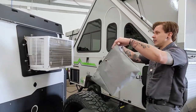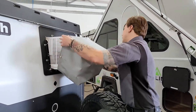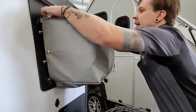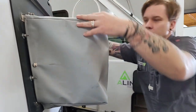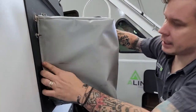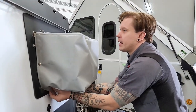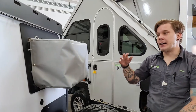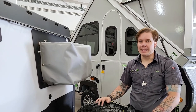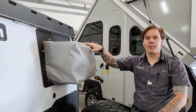To install the cover, slip it on and snap the corresponding snaps — two up front, one on the side, and two on the bottom. One very important thing: remember to remove this cover before firing up the AC. It's not going to function for very long with the cover in place.